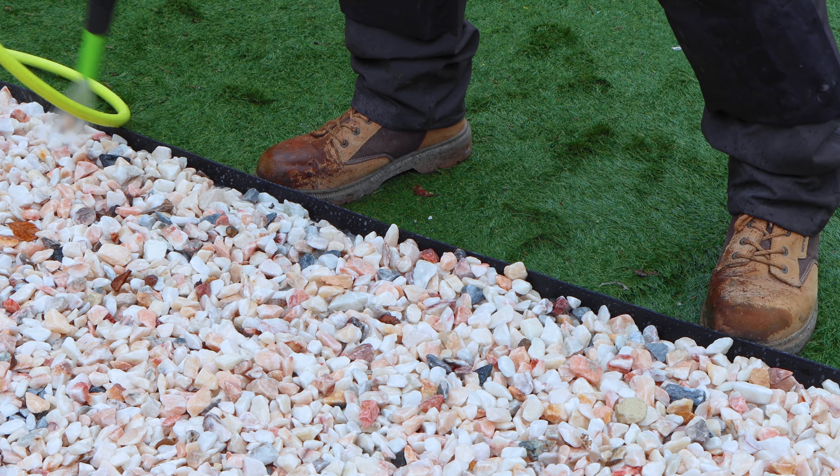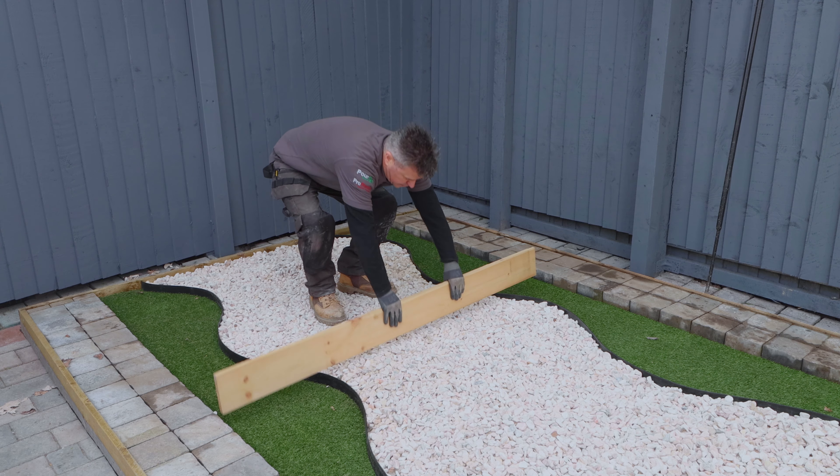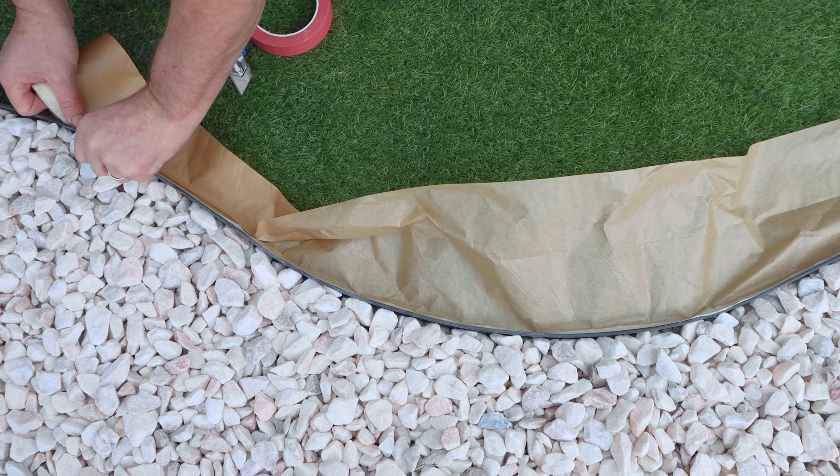Either way, you're going to need to wash your stone, making sure it's clear of dust and debris. Then leave it to dry and compact it down flat. Then you can mask around the edge to protect the surrounding surfaces.